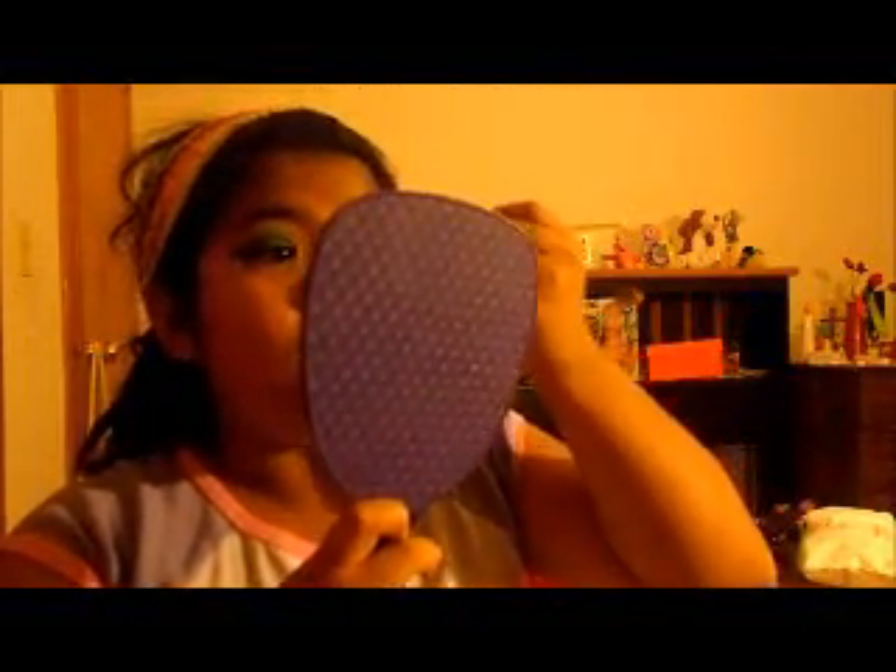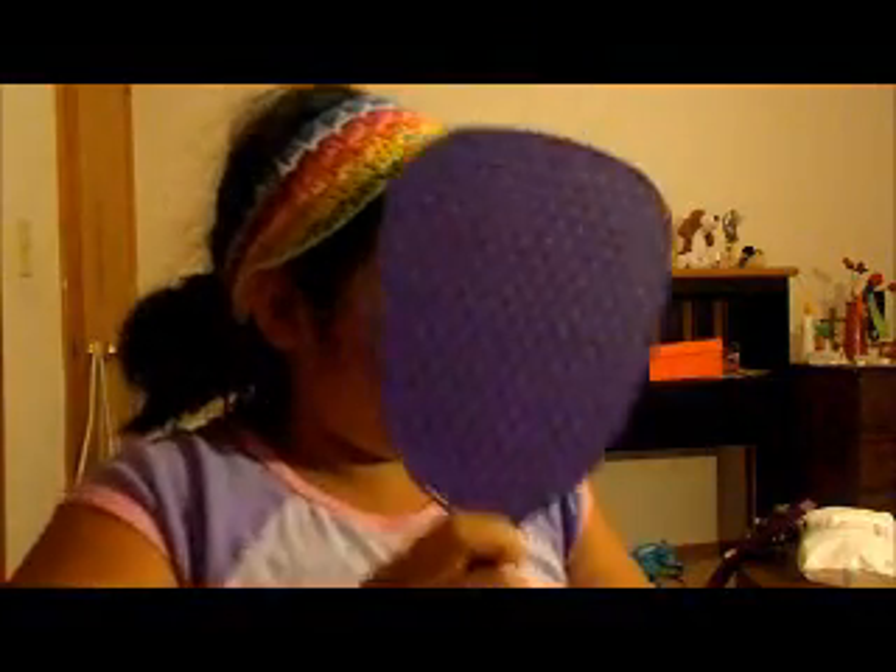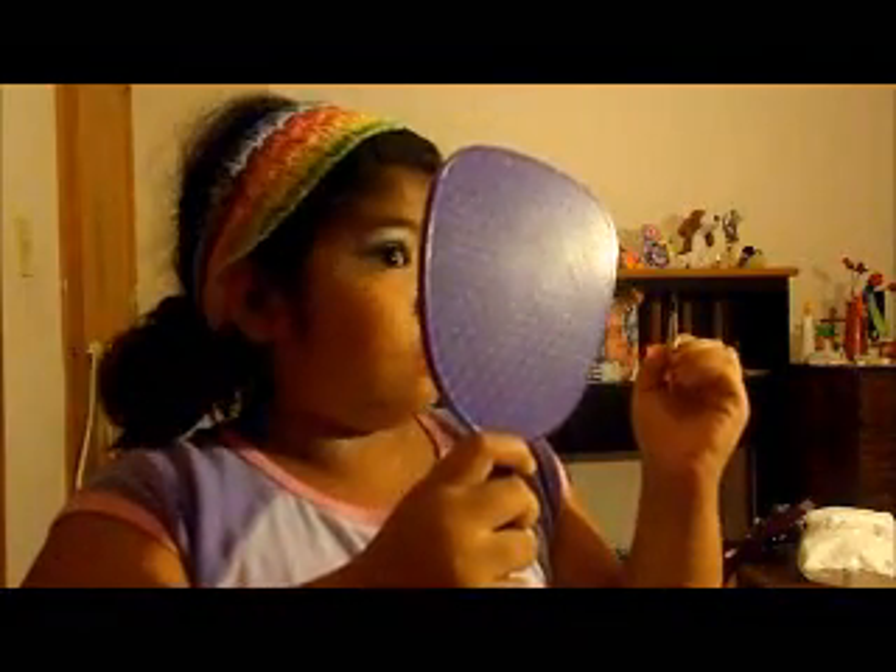After blending, I'm going to apply a really, really shimmery white on here and on the top. And then for the final touch, I'm going to apply a little glitter.